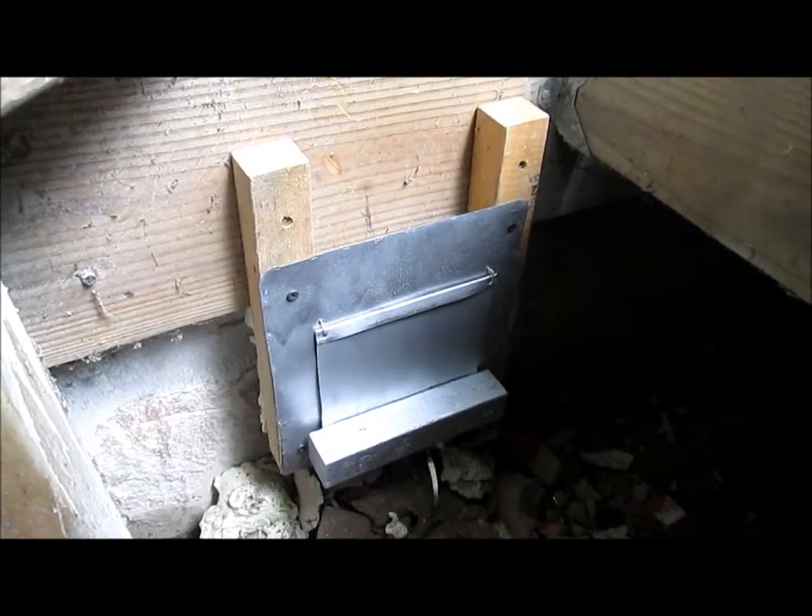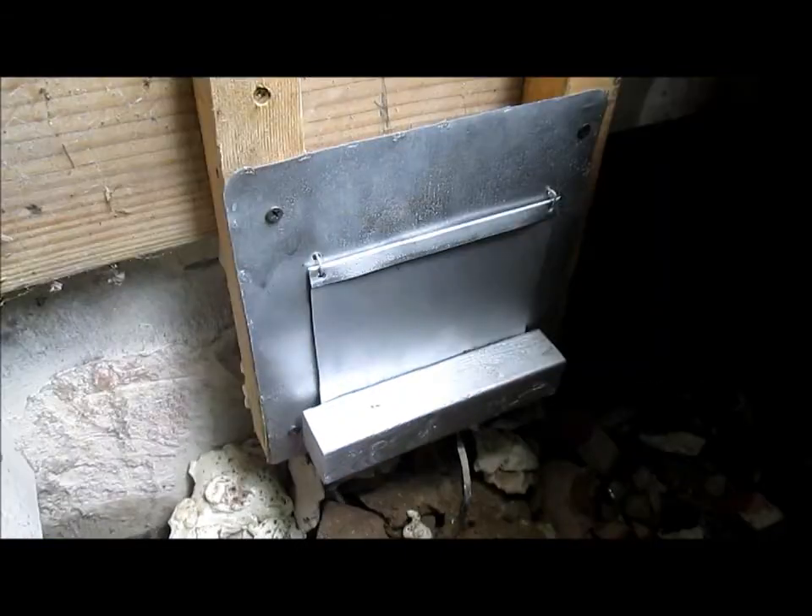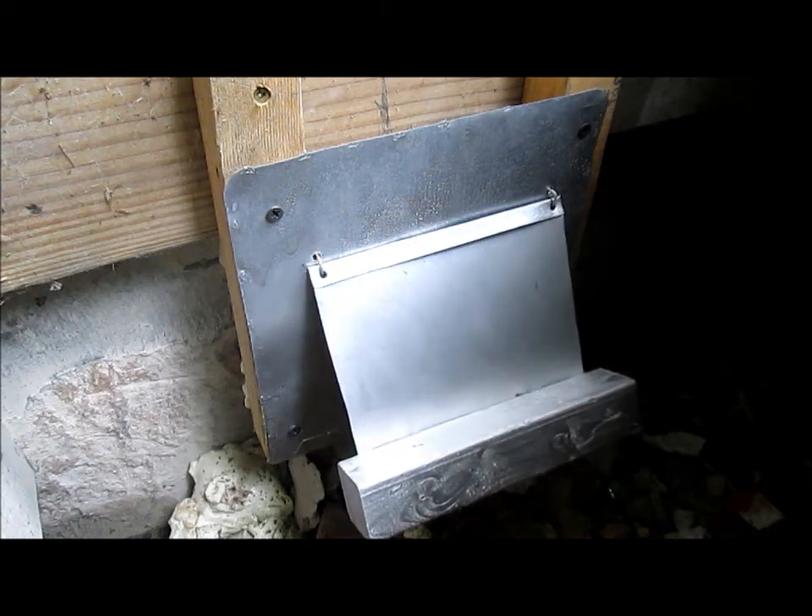There's the finished vent. I've added two-by-twos on either side to hold it in place. There it is off — and on. Thank you for watching, and good luck with your dust explosion system.